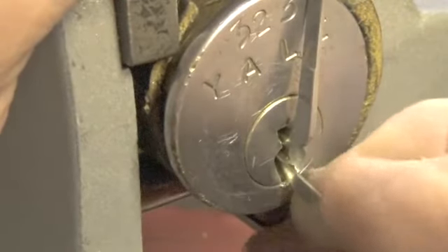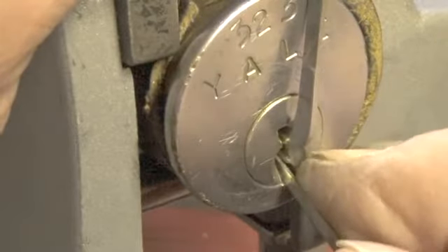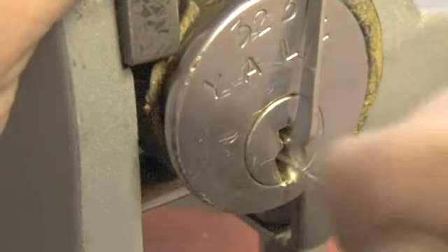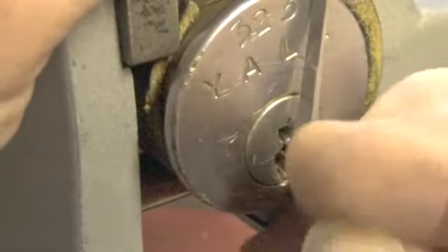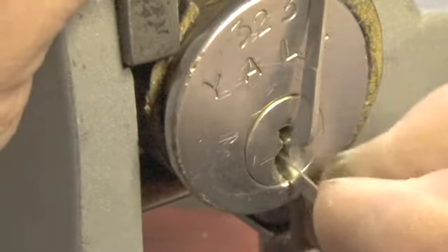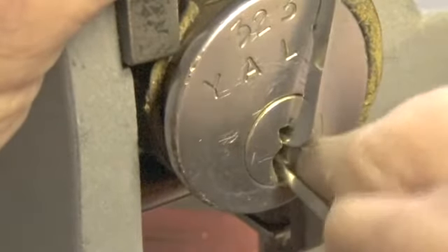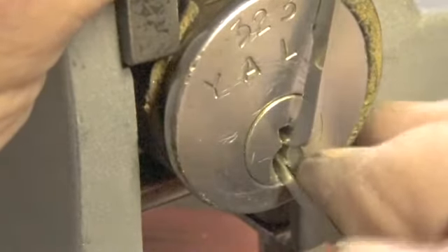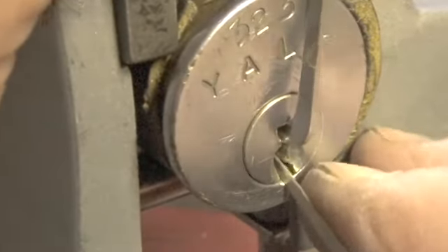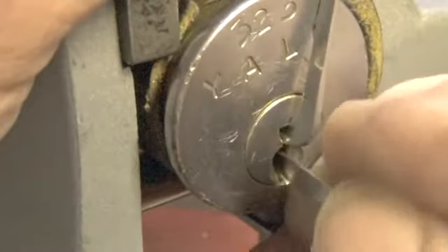Okay, there's a little bit on pin three, pin two, pin one. There's some on pin six. There's a little false set on pin five. A little feedback on pin one — let's see if we can get it to set. Maybe not, let's go back to the back of the lock.